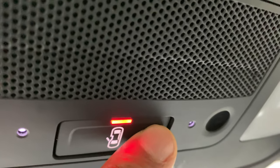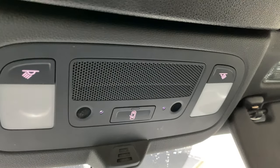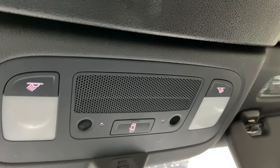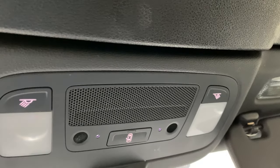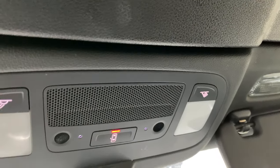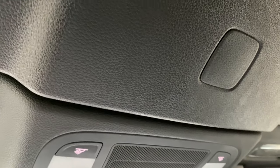Now there's another function. If I press this, the door function is off. And so when I open the door, the lights will not come on at all. Watch this — will not come back on. See that? And now if we want to turn the door function back on, I'm just going to simply press it just like that. And that's how you operate the interior ceiling dome lights.